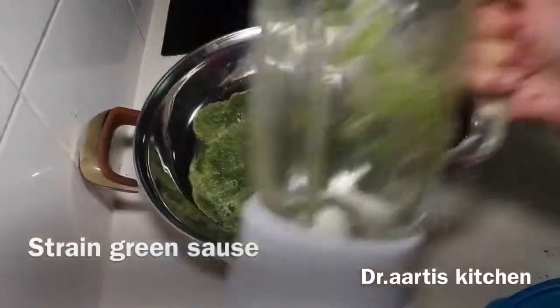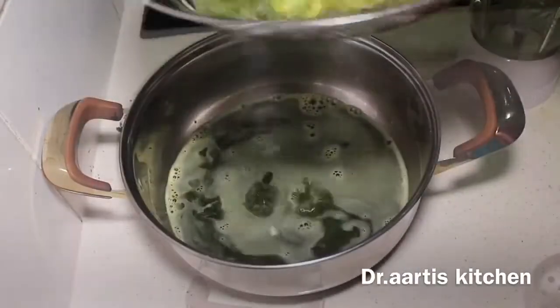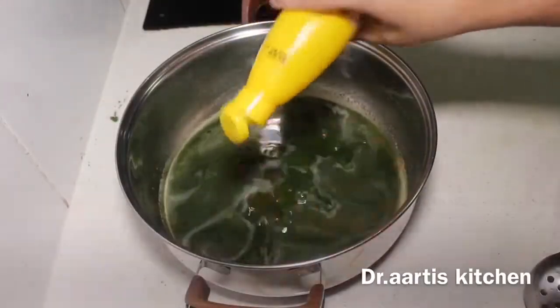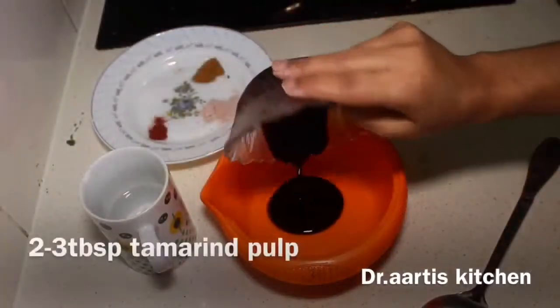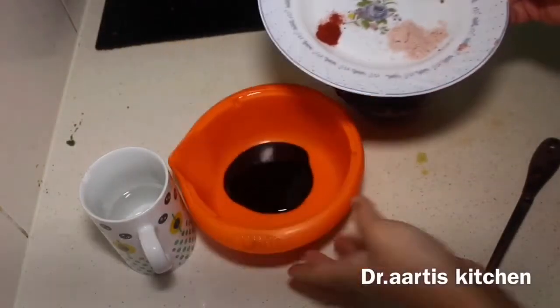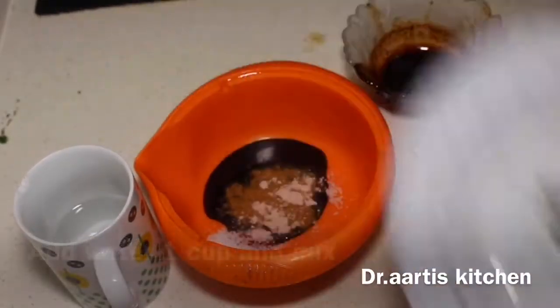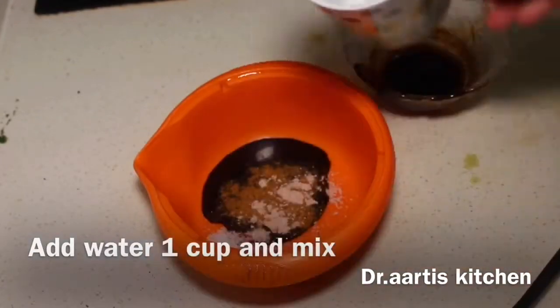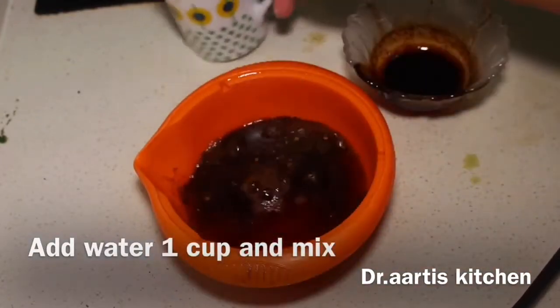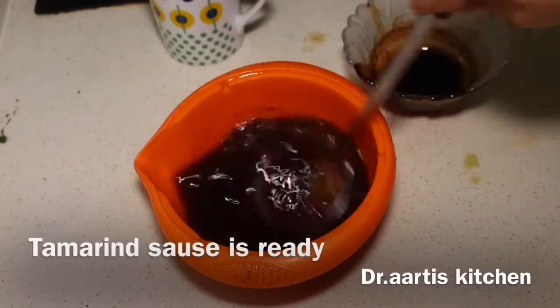Dilute the green sauce with two more cups of water, making three cups total. For the tamarind sauce, add 1 tablespoon lemon juice, 2 to 3 tablespoons tamarind pulp, half teaspoon salt, half teaspoon black salt, half teaspoon cumin powder, half teaspoon red pepper, and water. Mix to make the tamarind sauce.